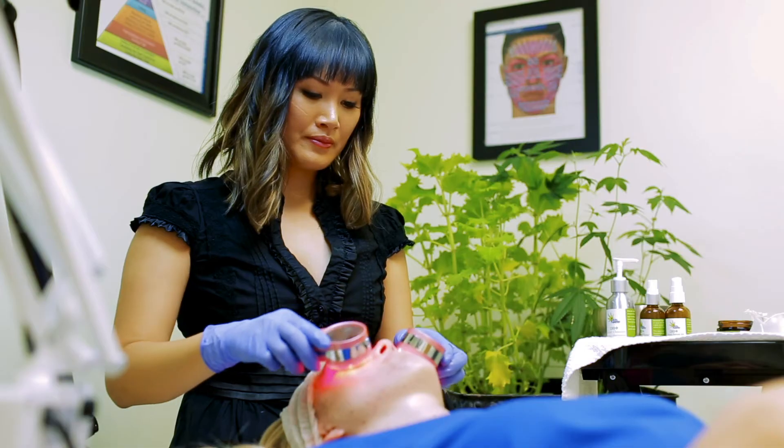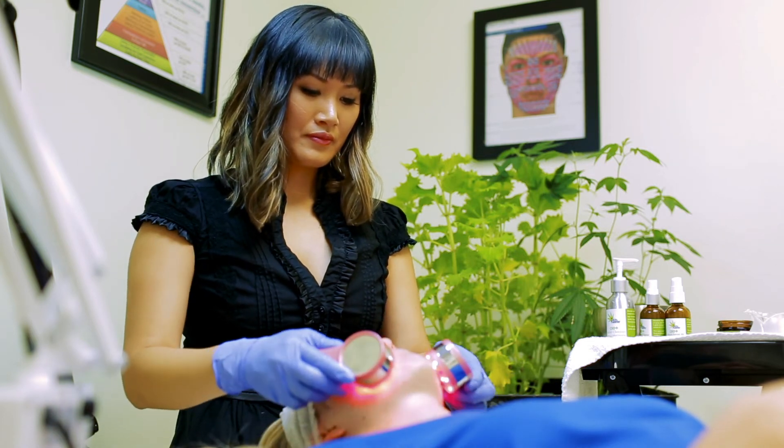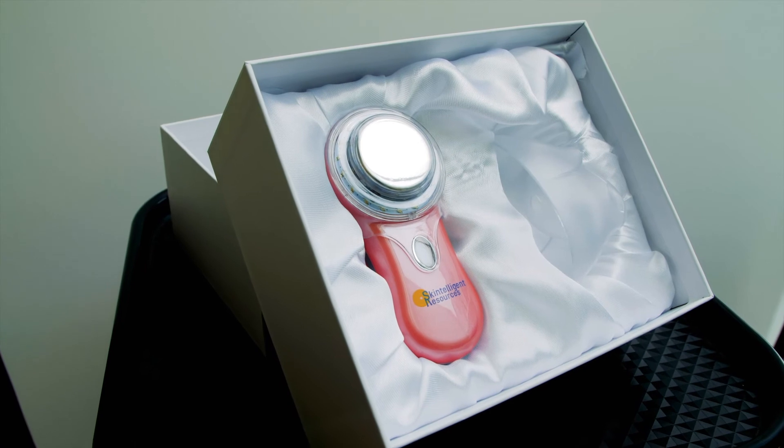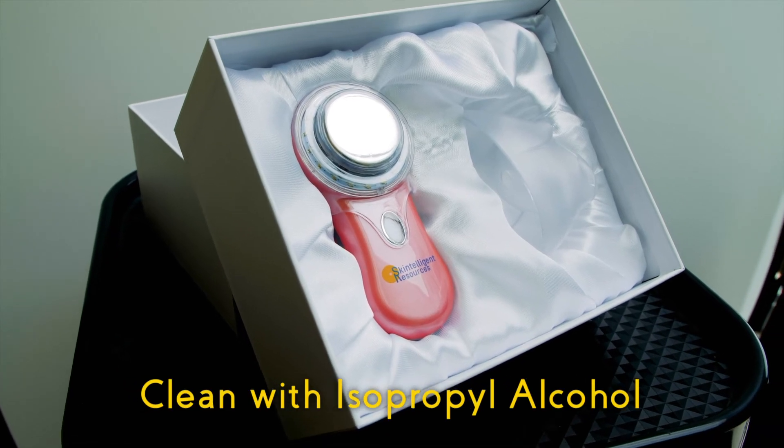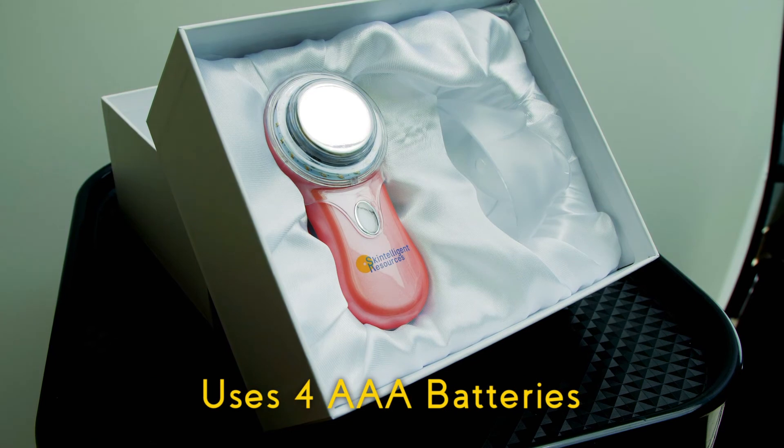You can use the Facial Genie daily without risk of over-irritating your skin. It is not immersible in water, so take care to clean it by wiping the surface with isopropyl alcohol. It operates with four AAA batteries and should last for years.